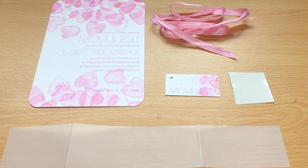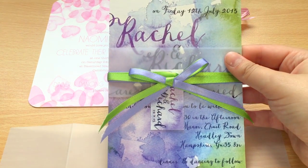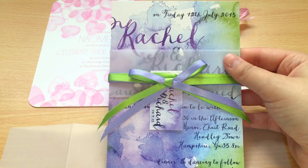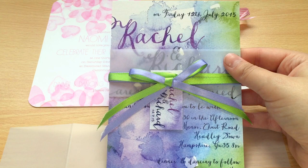Hi everyone and welcome back to Ivy Ellen's tips and tutorials page. Today we'll be showing you how to create a belly band wedding invitation. This is our peacock wash design — you can see it's got a band, a ribbon and a tag. These are really modern and contemporary and great for holding extra information.